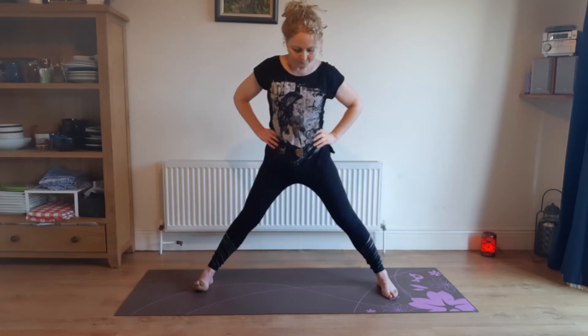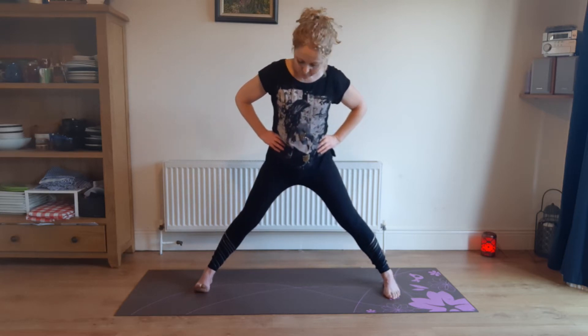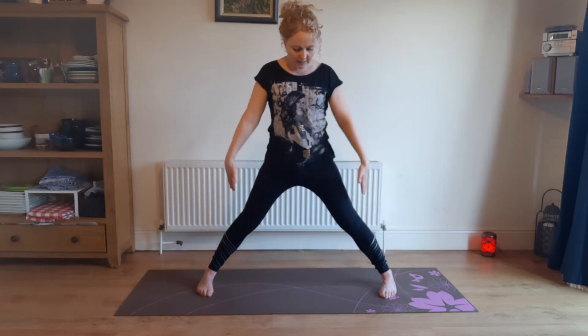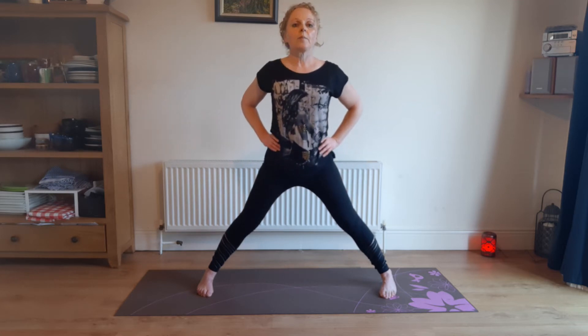You're going to turn both feet to face the side of the mat, and we're going to do that forward fold. Turn your toes so that they're facing towards each other over your big toes. Straighten your knees if you can. Hands to the waist, stick your bum out behind you.